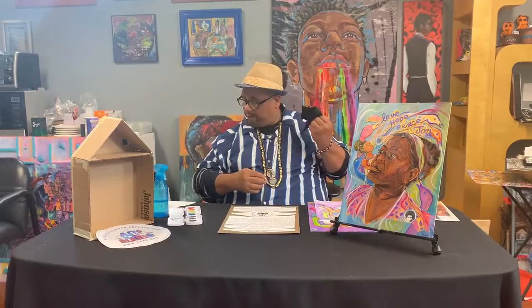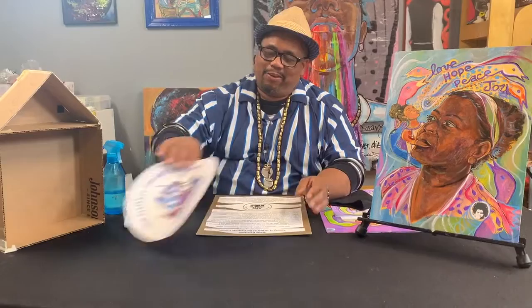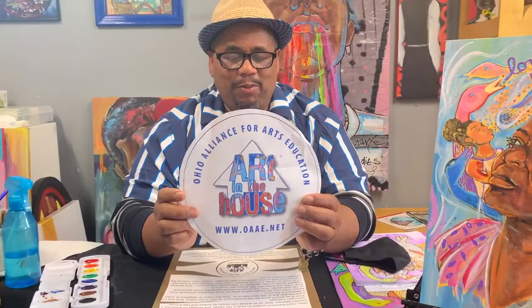Hey everyone, we're back at Art in the House again. From our house to yours, we're going to be talking about another artist, and this program is brought to you by www.oaae.net. You can find some of the things that we're doing downloadable pretty soon that you can color your own.